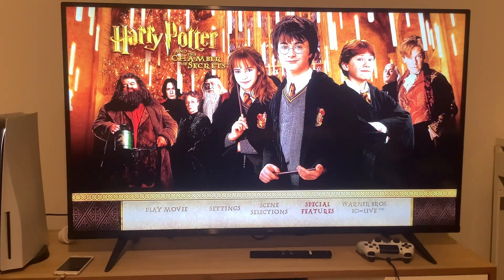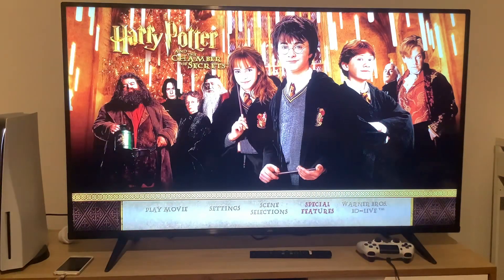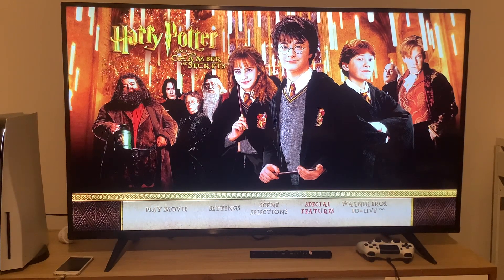And there you have it everyone, that was the Blu-ray menu walkthrough for Harry Potter and the Chamber of Secrets. Don't forget to like, comment, subscribe, and smack that notification bell when the next video pops up. I'm going to be watching the extended version of this movie tonight, so stay tuned for the Blu-ray review.